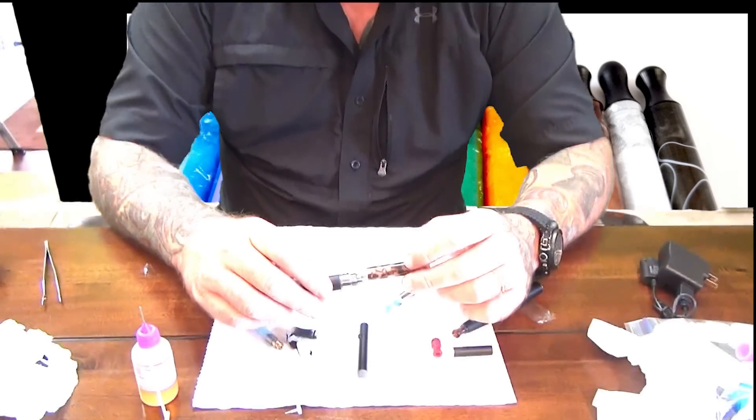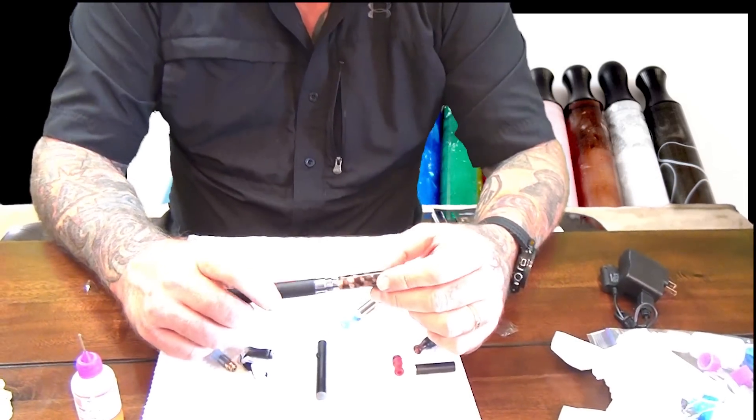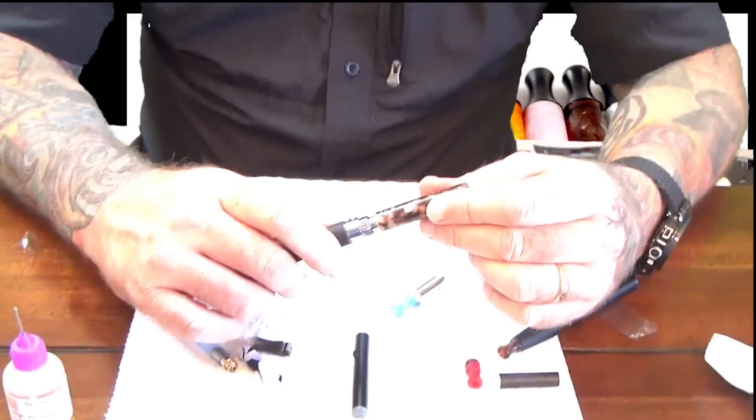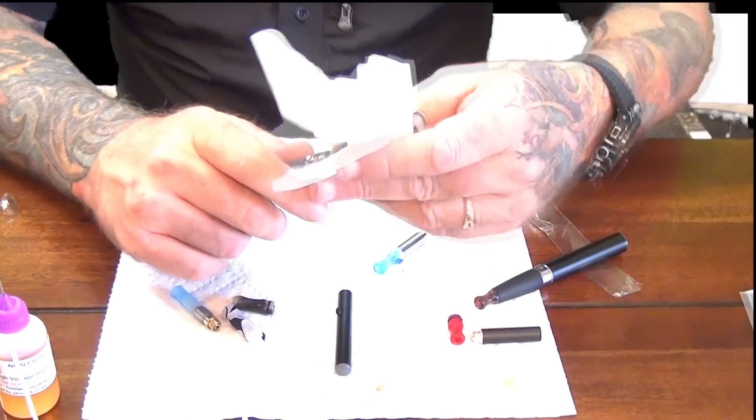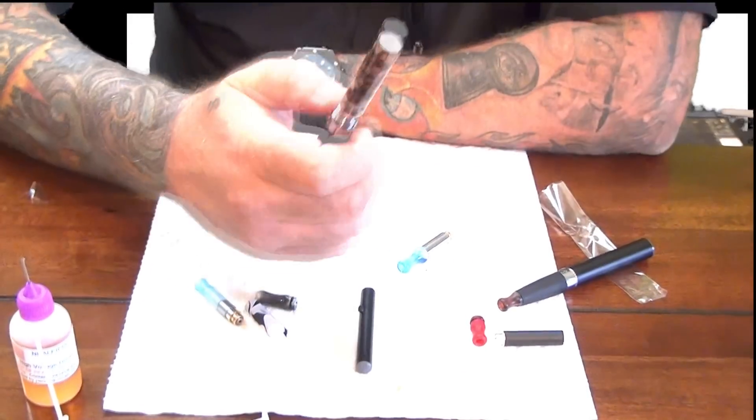Another type of cartomizer we have here is a 3mm cartomizer. This is actually a twisted cartomizer. They're available at Nhaler.com — they're a little fancier and come in a number of shapes and sizes.